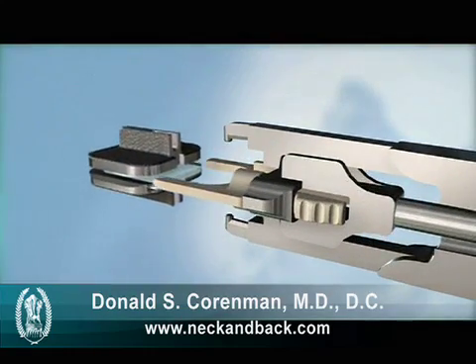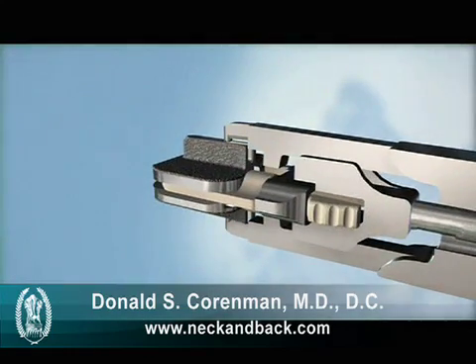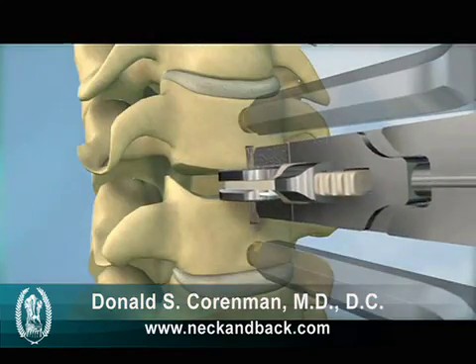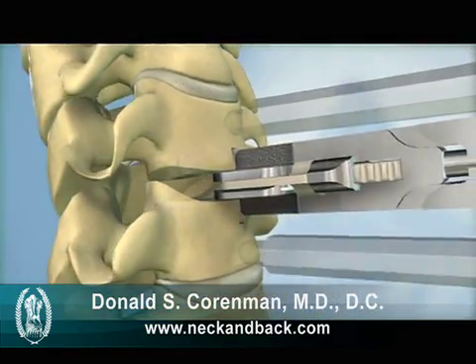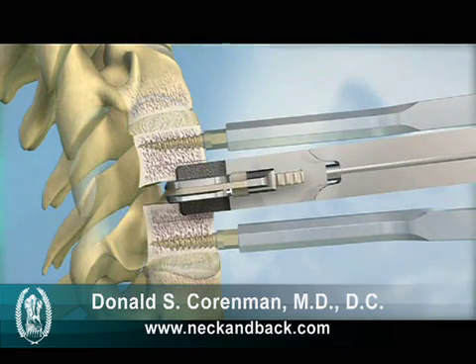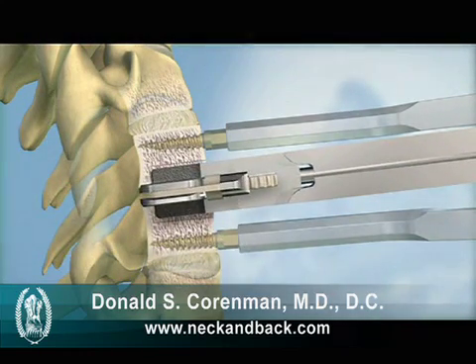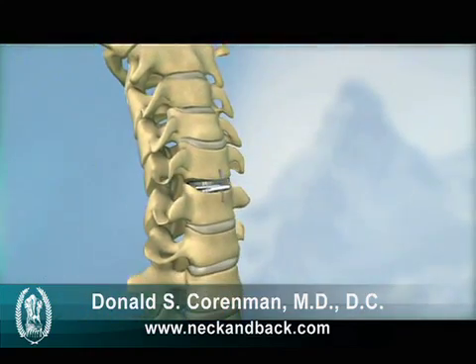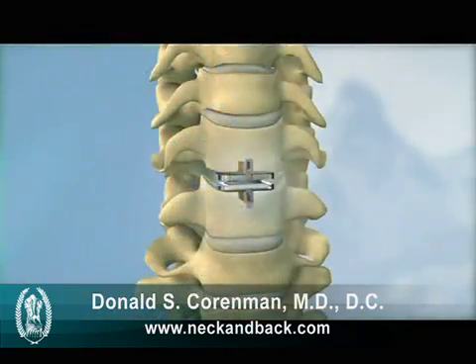After the keel channels have been prepared, the vertebral bodies are ready to be implanted with the ProDiscC implant. The implant is attached to the inserter, the keels are aligned with the keel channels, and the implant is inserted en bloc into the vertebral bodies. The instruments are removed and the final implant placement is confirmed.